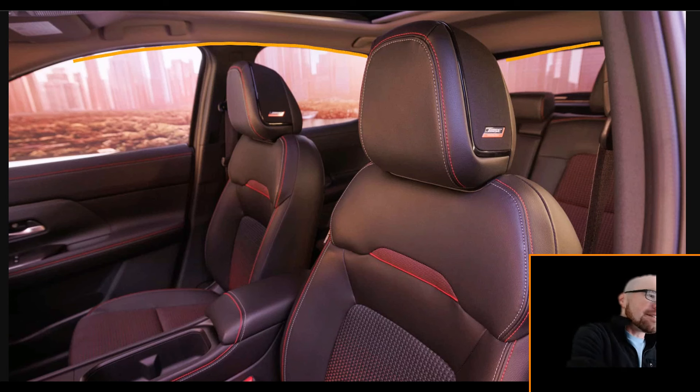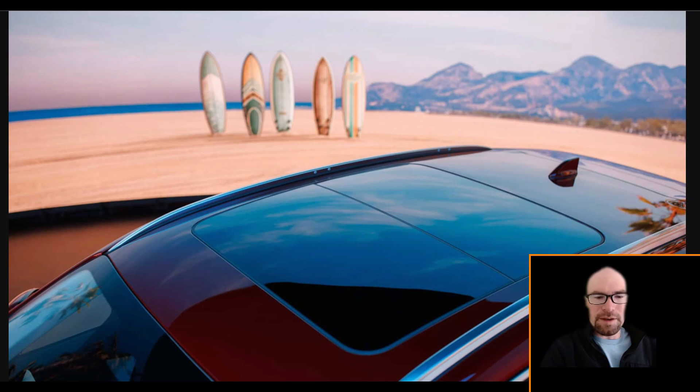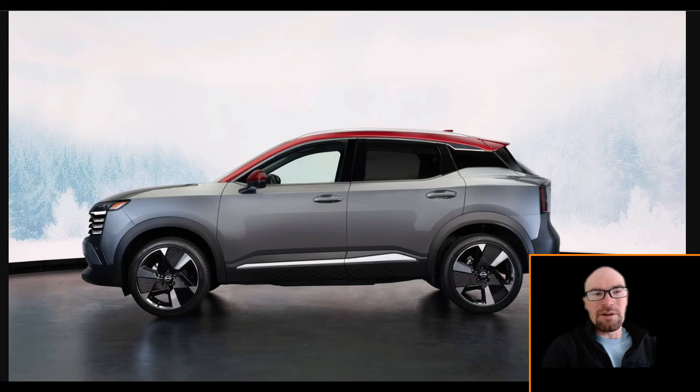Except — what's up with the headliner? It's all gray. This is the SR sport trim — why don't we have a black headliner? They're giving you a full panoramic roof here. The Kicks is supposed to be an entry-level crossover, but they're giving you a lot of premium features. Supposedly there's a premium package you have to select to get all this, so the top-of-the-line Kicks they're showing off is probably not going to be in the low $20,000 range anymore.